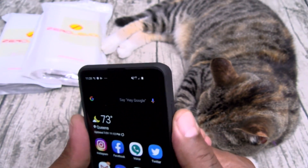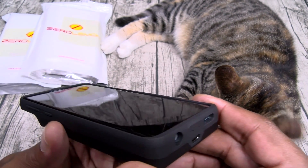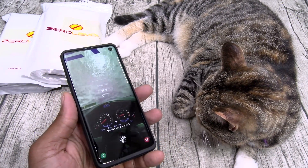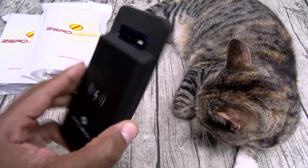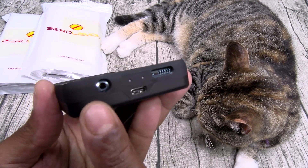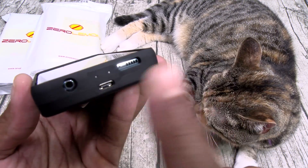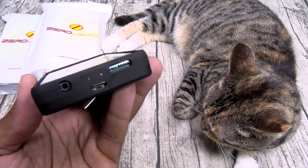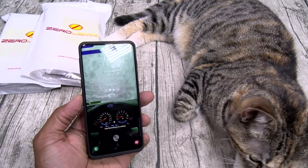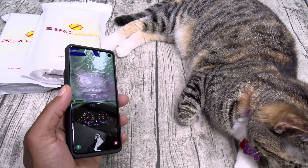These are not protective cases — they're not drop-certified. These are battery cases. Keep that in mind: you're not buying this case for protection, you're buying it for that big 5,000 mAh battery. On the bottom you got a cutout for your headphone jack. These feature pass-through fast charging, so there's a USB Type-C and a cutout for the speaker grill. In order to fast charge, you're going to have to use your provided cable and your provided adapter.